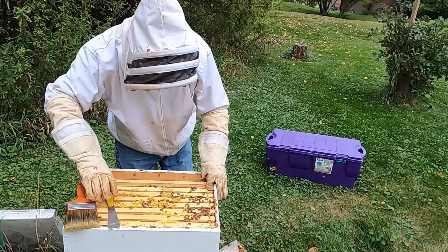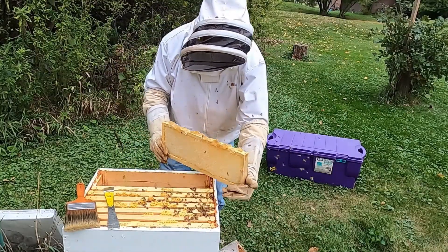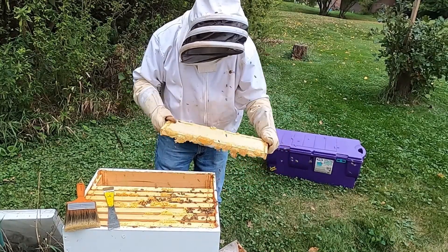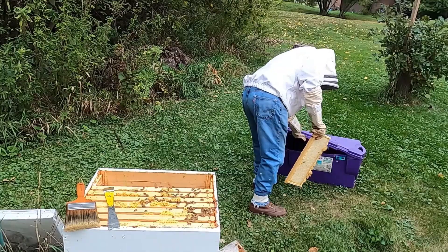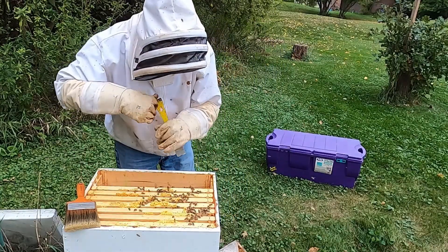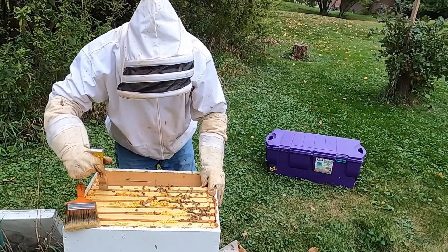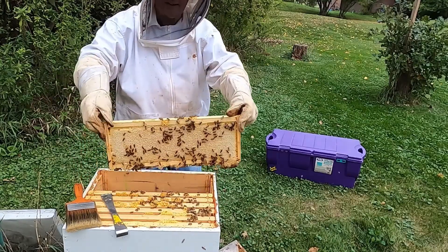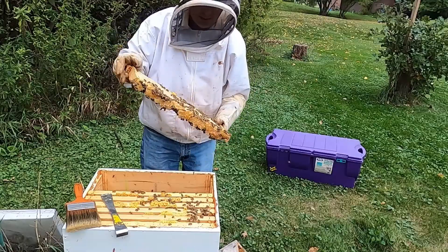Remember, we're just going to take this box off. We're not going to take the bottom two off, because that's the feed for the bees for the winter — we want them to be able to eat and live throughout the winter. I don't know if you can hear them buzzing, but they are very active. Look at all those nice bees. Look at all that beautiful honey — you can see it dripping from the frame.